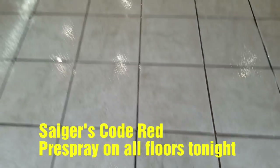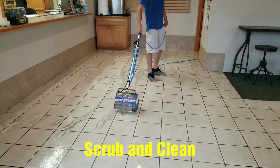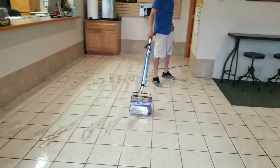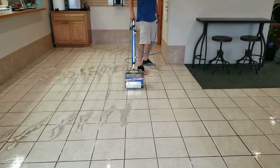Pre-spray down, making it work. We're agitating. We have the standard wipe brushes on it. We don't know if the commercial will do better, but we're trying to get into those grout lines. You can see the dirt just flying out of there — that is the Code Red.